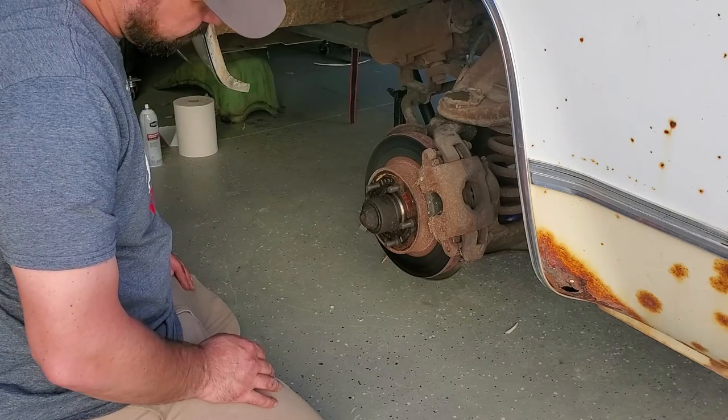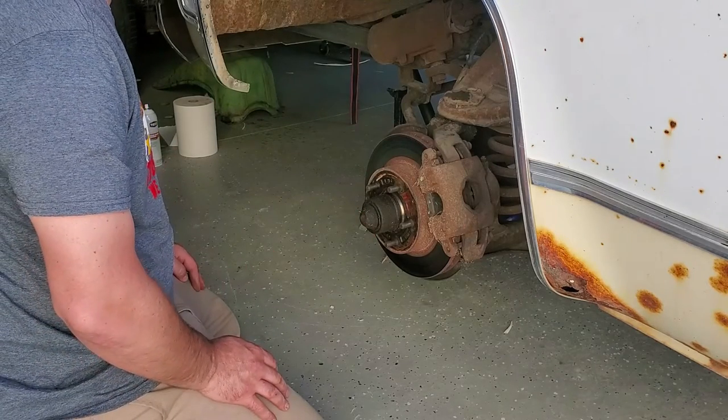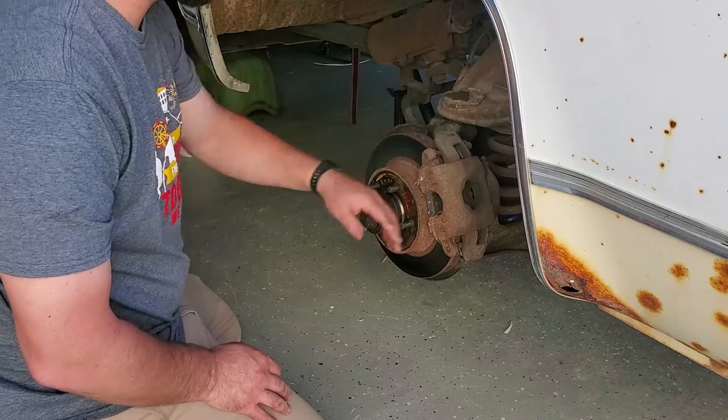We'll pull the brakes off, we'll pull this hub assembly off, we'll pull this dust cover off, we'll grease the bearings, we'll put it all back together, and we'll put the brakes back on it.